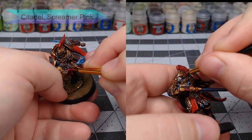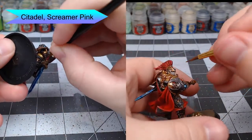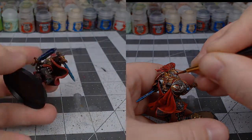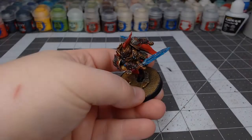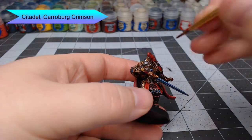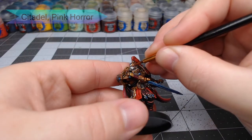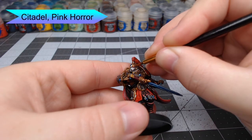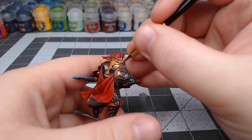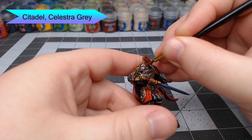Next, we're going to paint the eyes and the handles on the model's swords using Screamer Pink. When you do the eyes, just be careful not to get paint on the area around the eyes — you just want to get it in the actual eye itself. Now we're going to shade the handles and the eyes using Carroburg Crimson. Once that shade is dried, we're going to use Pink Horror to highlight the center of each of the eyes. We'll also do a second highlight on the eyes using Celestra Grey — a thin stripe at the very center of the eyes.